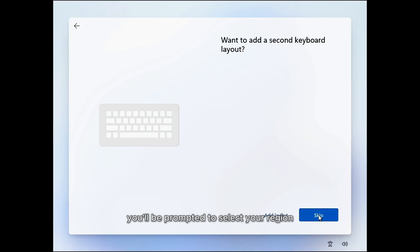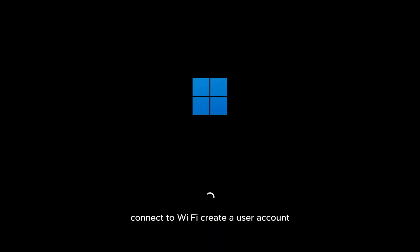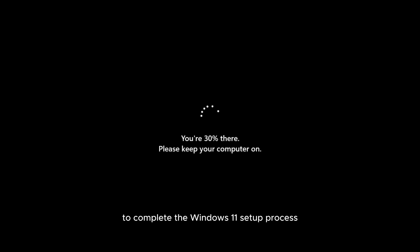You'll be prompted to select your region, language and keyboard layout, connect to Wi-Fi, create a user account, and configure other initial settings. Simply follow the on-screen instructions to complete the Windows 11 setup process.